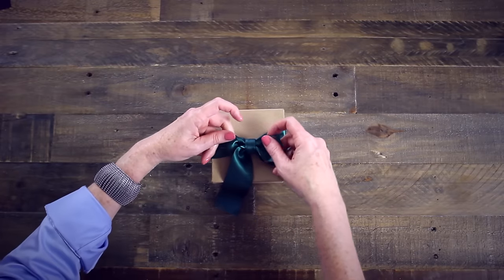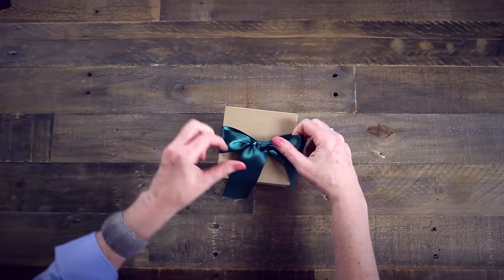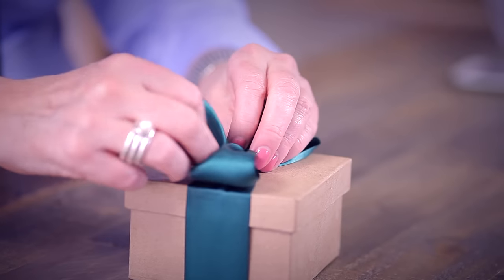Your top ribbon then becomes your second loop. Pull it into place and gently adjust the loops so they are the same size.